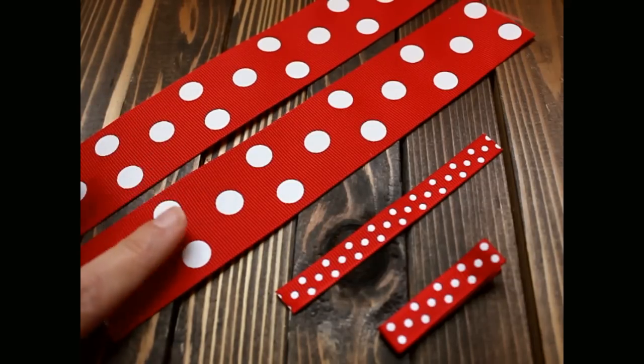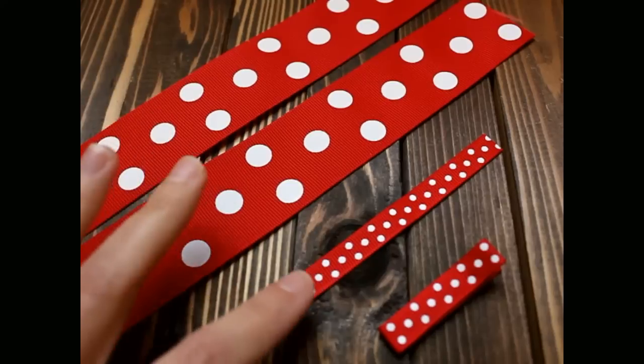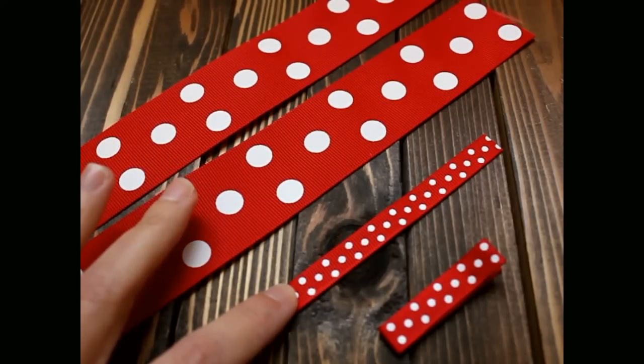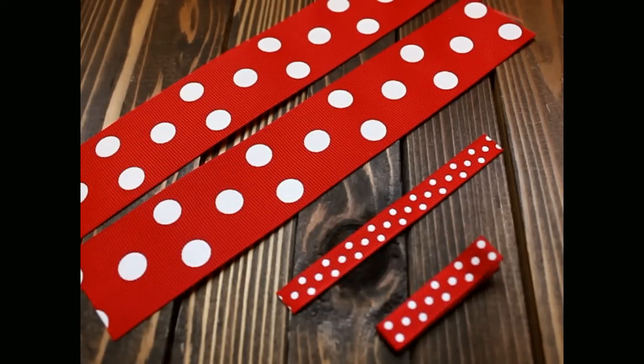You will need two pieces of inch-and-a-half ribbon that are eight inches long, a piece of three-eighths inch coordinating ribbon that's four inches long, a lined alligator clip, scissors, a lighter, and hot glue.